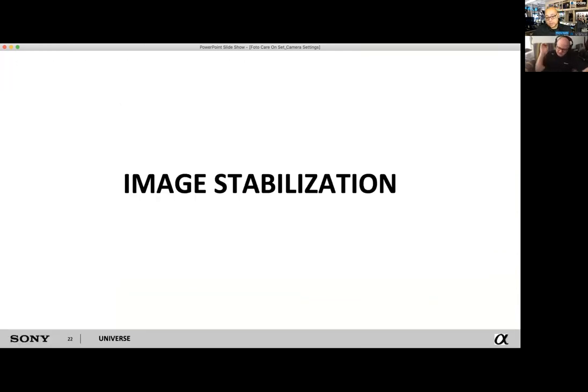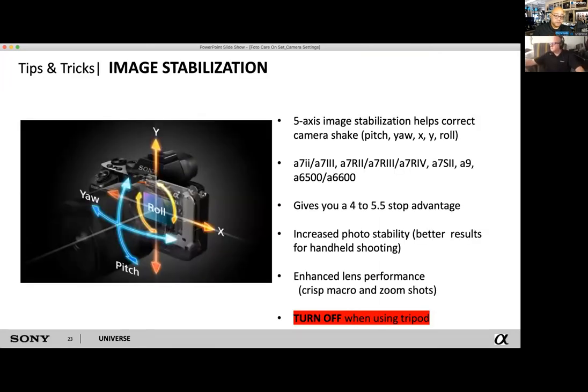Image stabilization is something Sony pretty much pioneered in the mirrorless space. It's a great feature for people who drink a lot of coffee — if you have a small camera with even a small or large lens, your handshake will always be pronounced. Sony does that by actually shifting the sensor with its own accelerometers and gyros. It's a five-axis image stabilization.